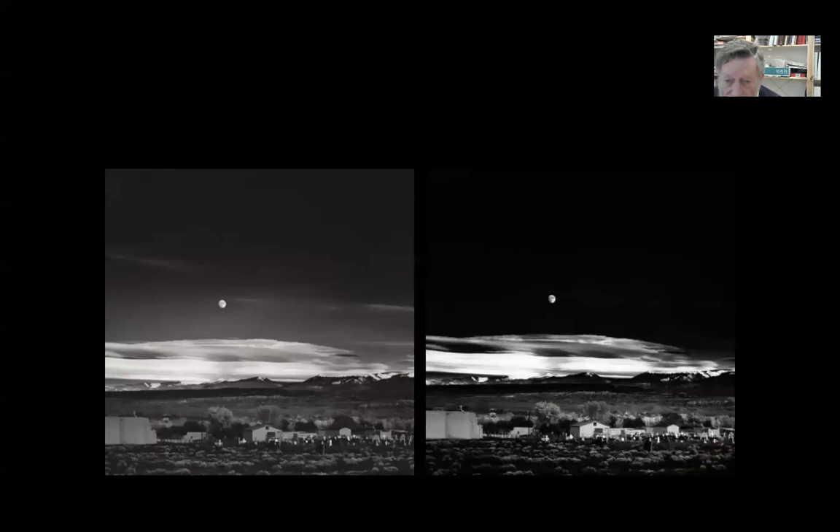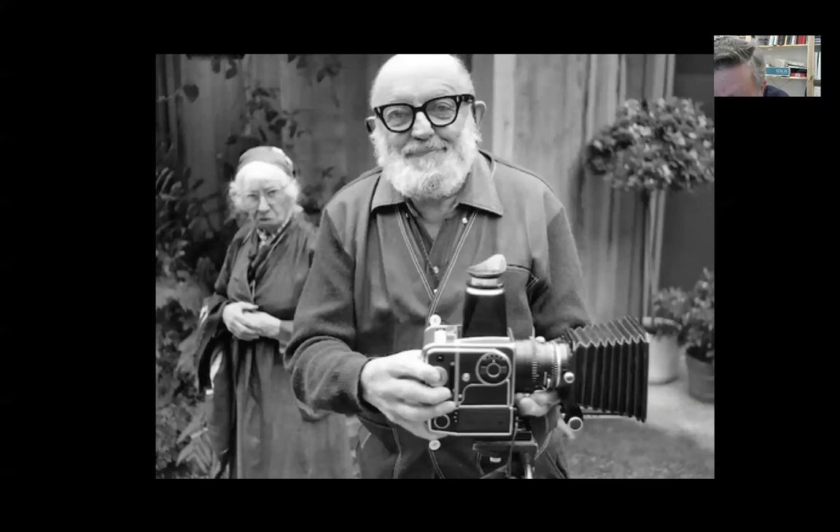Now let's talk about this one — this is Moon Rise Over Hernandez, I think New Mexico. The one on the left is kind of how he first printed it back in the 40s when he took the picture. Over the years the sky got darker and darker, and he would print it darker but dodge the clouds and dodge the moon to keep it bright. You can even see the gray stones getting brighter and brighter. So he did manipulate his photographs in his printing — which was masterful printing — but it wasn't the soft focus we think of for pictorialism.